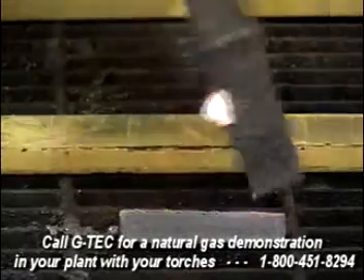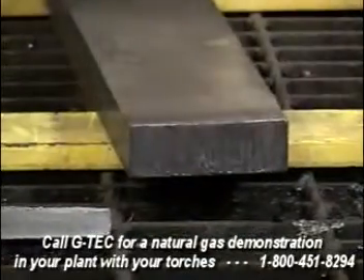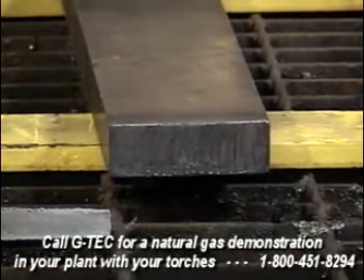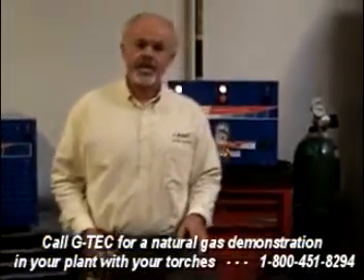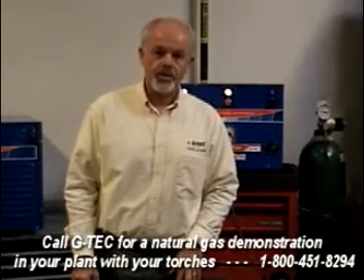As you can see — and let's get this turned over so you can see a little bit better — natural gas puts a nice clean cut on the work. Slag chips off easily. You find that you don't get an edge that's hardened like you would with acetylene, propylene, or other gases like that. Much cleaner, sharper edge, less edge rollover. Natural gas puts a high-quality cut on the work that you're doing.